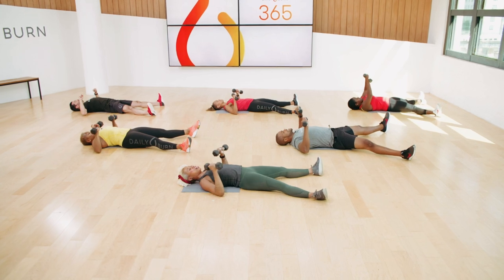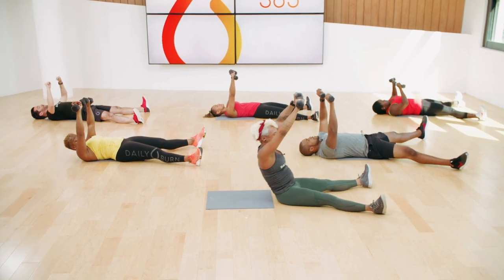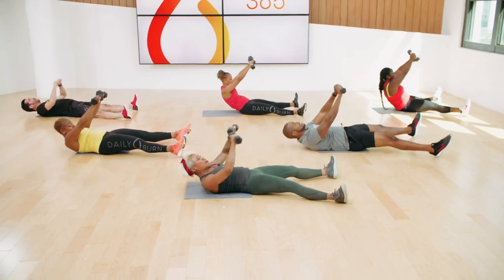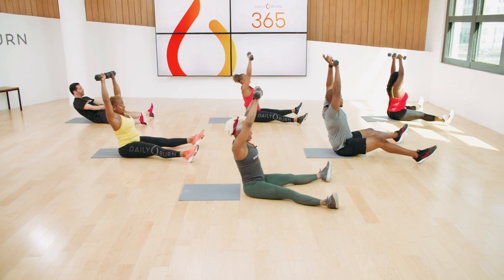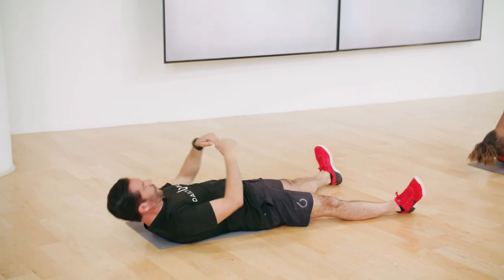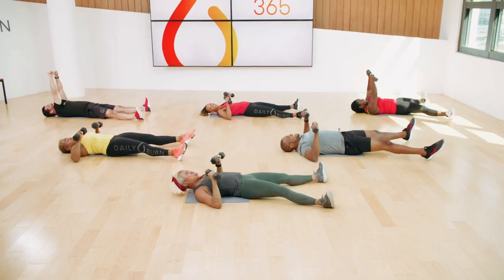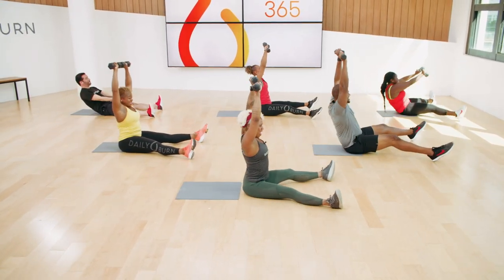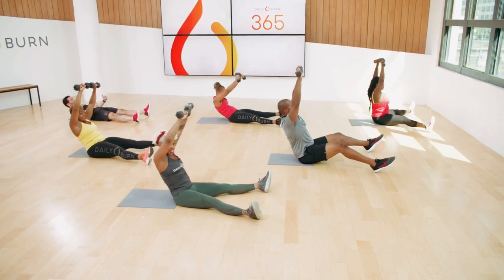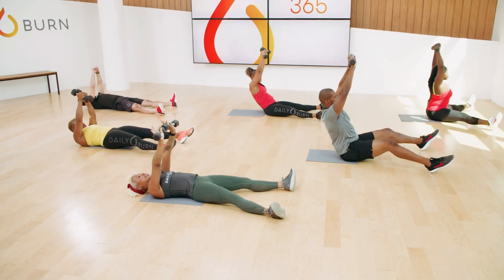We have a full-blown sit-up coming up here. So I'm going to press it up, then come all the way up for my sit-up, all the way back down. Take a look at JD — he's giving us a crunch as another option. Press it up, come all the way up, and back down. Once we come down for our sit-up, we're going to rotate our palms, open our arms for a fly, close it, and then lower down for the chest press. Let's try this together — press it up, sit it up, lower down, rotate your palms, open to your fly, close it, drop your elbows, and press up.